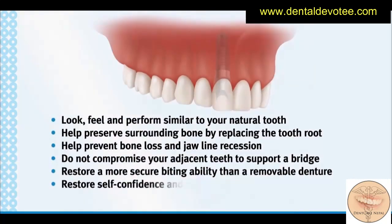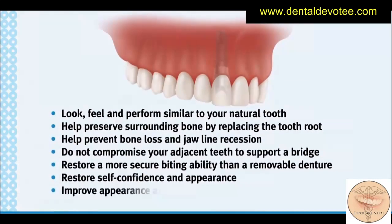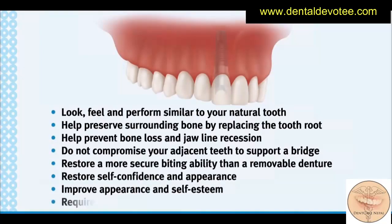Restore self-confidence and appearance. Improve appearance and self-esteem. Require similar oral care as a natural tooth.